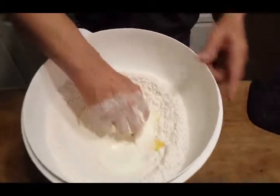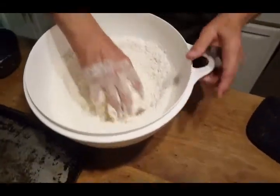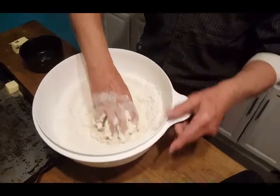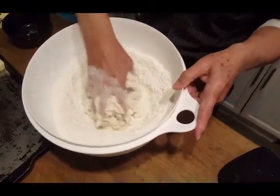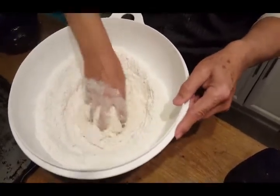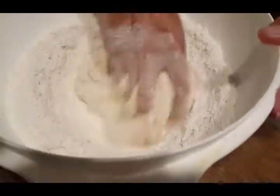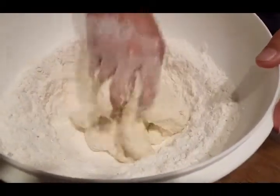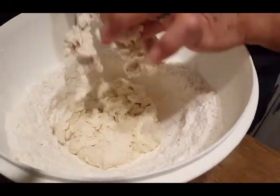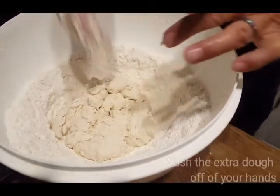Now this is the fun part. Just squish it between your fingers and keep the bowl rotating. You spread out wider so that you can take in more flour to get the right texture. Keep working with it until you get the desired texture. Okay, you can see that looks pretty good.